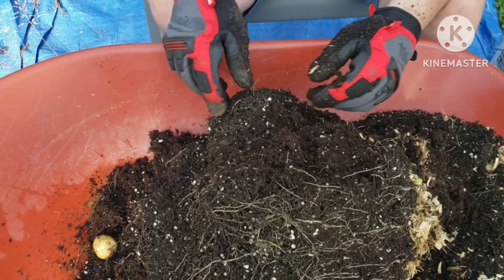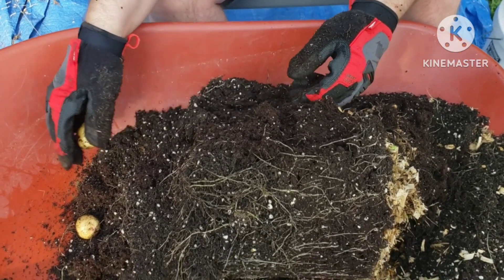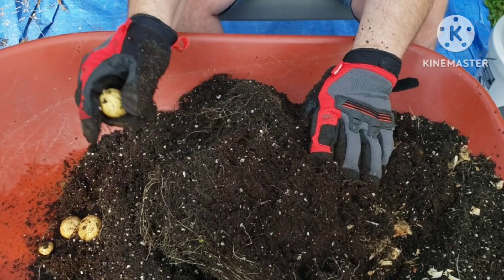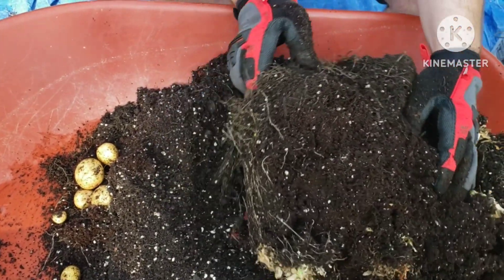As you can see in this first bucket, the potatoes are quite small. This could be because we purchased our seed potatoes from our local big box hardware store, or due to the cooler, drier weather we have had.